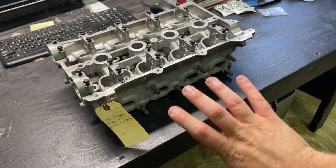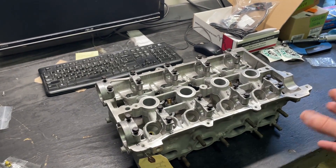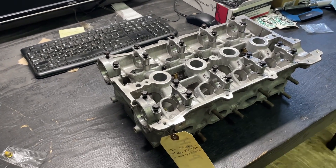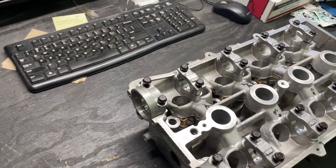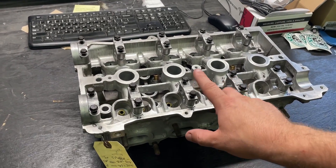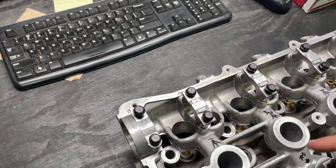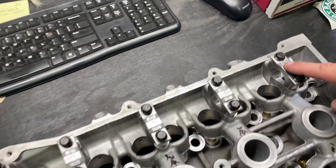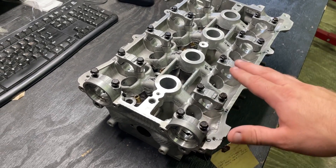We took the cams out and did some measuring. We found that despite the bottom of this head measuring completely flat, the head itself is actually warped. What we think happened is that the head got warped on a previous engine and someone had decked it to make the bottom flat, but they didn't correct the underlying warp. The exhaust side is warped so that the center bearing is five thou higher than the ends. The intake is somehow warped like a snake — one thou that way, two thou that way, three thou that way from the datum point.